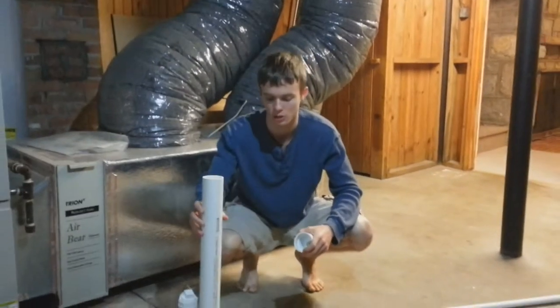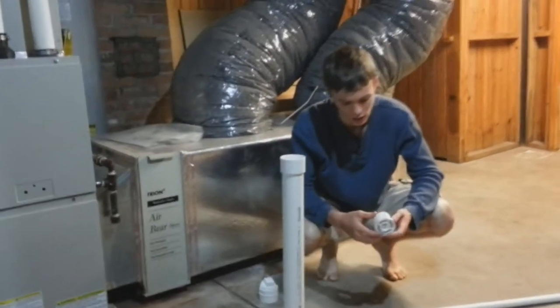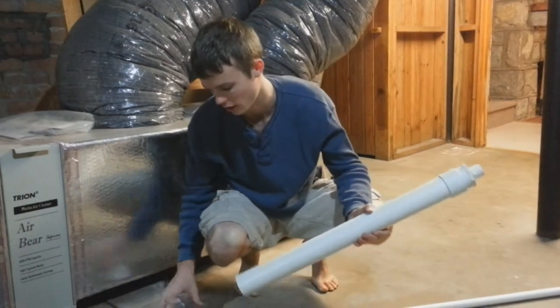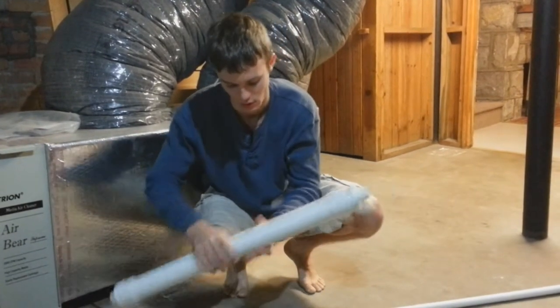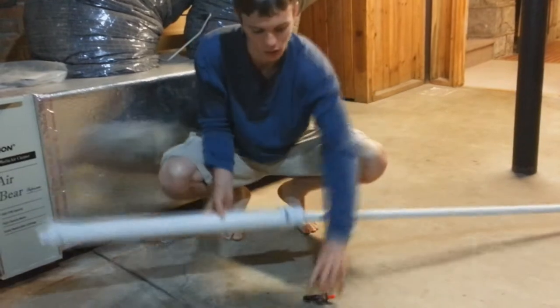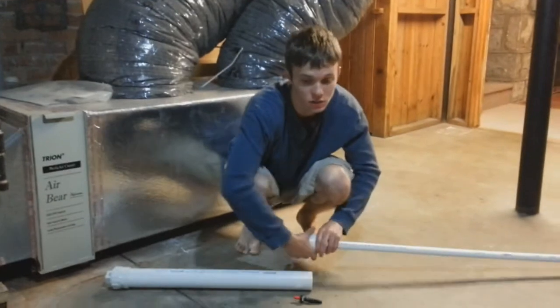We have a two-inch diameter combustion chamber, about two and a half to three feet long. Then a two-inch to two-inch coupler, a two-inch to three-quarter-inch adapter that screws in, and on the back a two-inch cap that screws in. The three-quarter-inch barrel will be cemented in with a brake barrel so you can remove it for maintenance. Our igniter is a replacement grill igniter — $10 at Lowe's, or cheaper on Amazon.